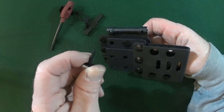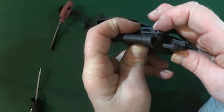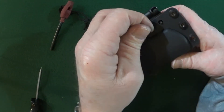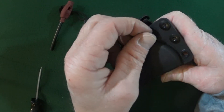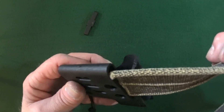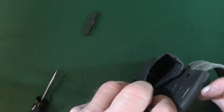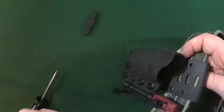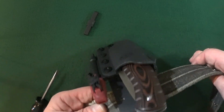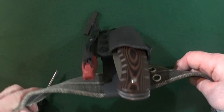And now, the last screw. We did it! Holy cow.